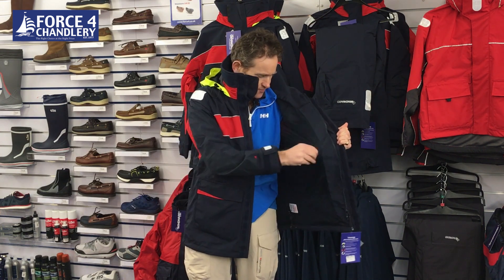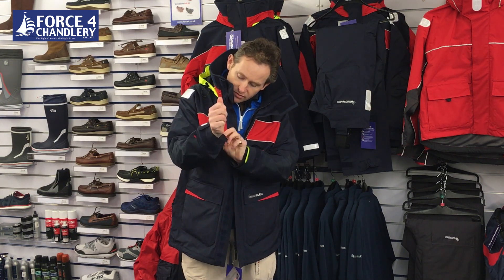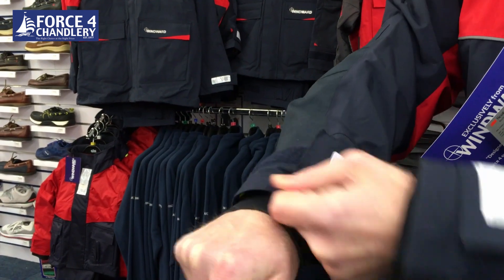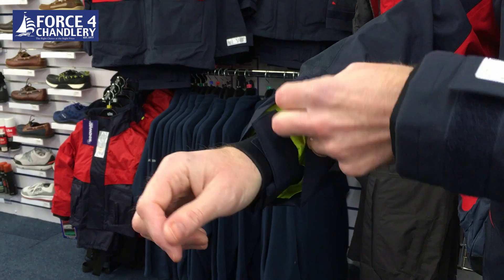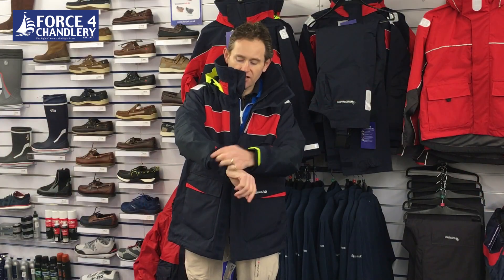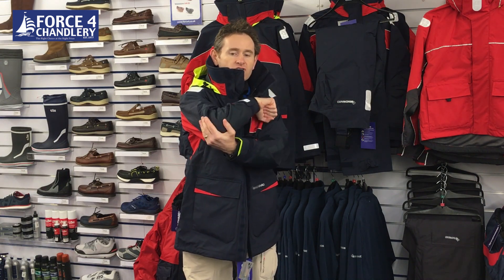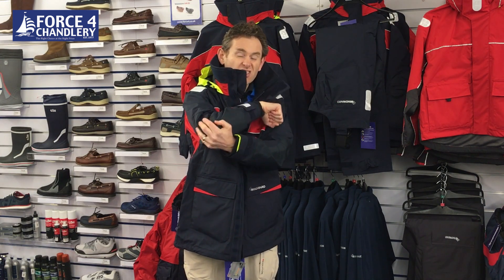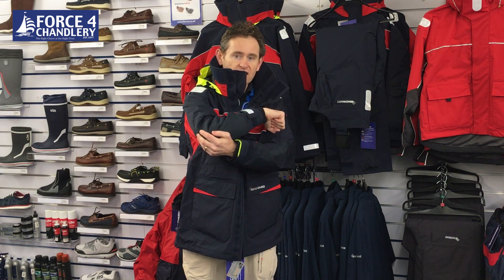On the inside you then have another pocket here and another one here which is a zip closure. Cuffs - so you've got an internal cuff that you can tighten up so you're not going to get water running back down your wrist, and then you can tighten the outer as well to give you control.